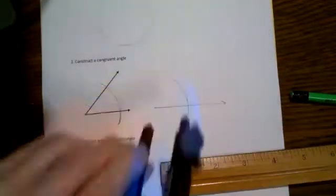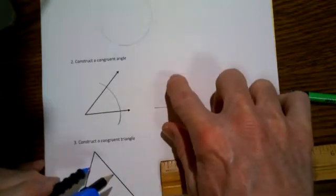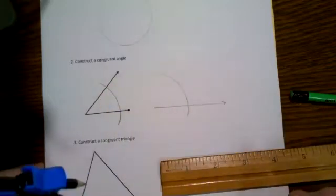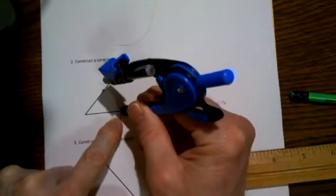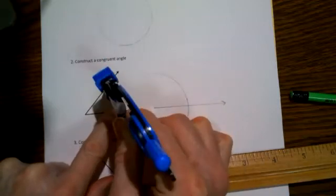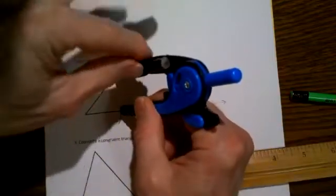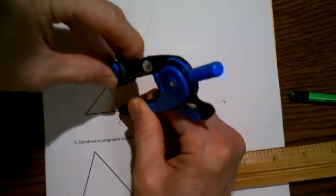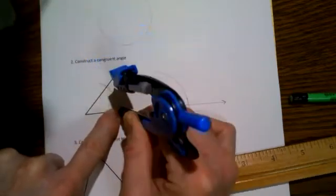Draw that arc so it's pretty big, clearly far enough to meet the other side of that angle when copied. Now back on the angle itself, put the pointy end right where the arc you drew crossed one side. Change the position of the pencil so that it will be exactly the distance from this crossing point to this crossing point.